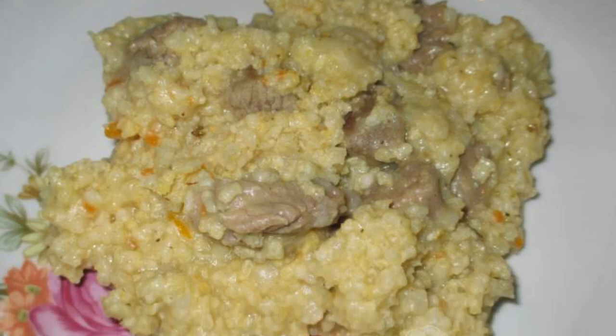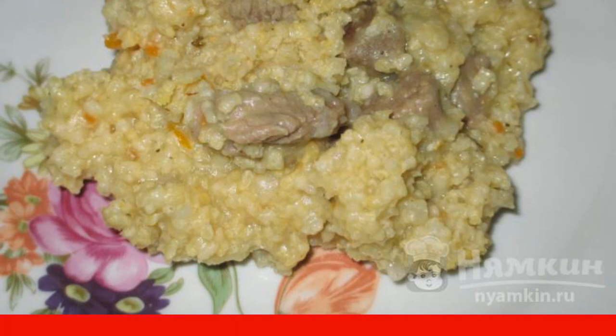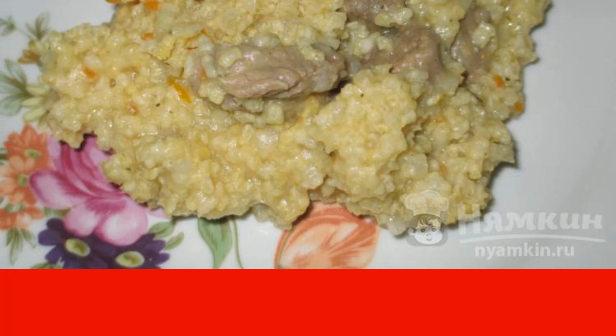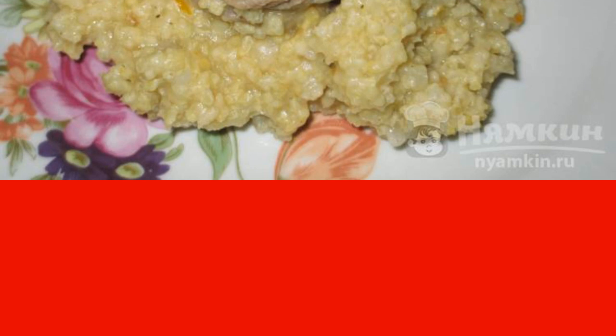Who doesn't like pilaf? And who knows about the dangers of white rice? Of course, you can use other varieties of rice, more useful, but many of them are, to put it mildly, for an amateur. Therefore, today I offer you an alternative to pilaf, namely thick millet kulish with beef. As always, a simple dish to prepare, but unrealistically delicious.